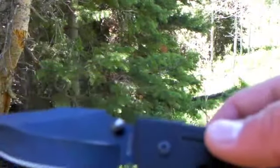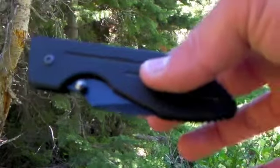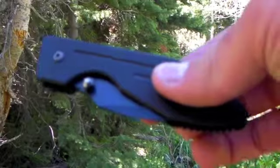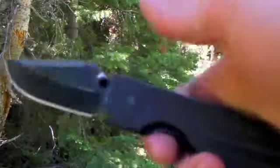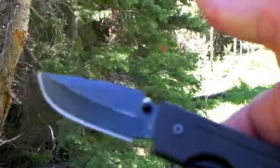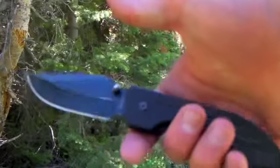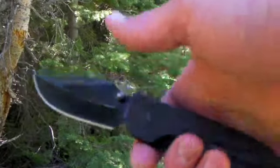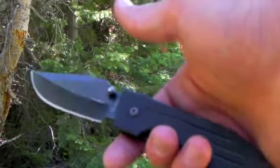Some of the specs: it's four-and-a-half inches closed, seven-and-a-half overall, and a three-inch blade. So it's a pretty decent-sized folder, and it's highly recommended for how high-value a knife it is.